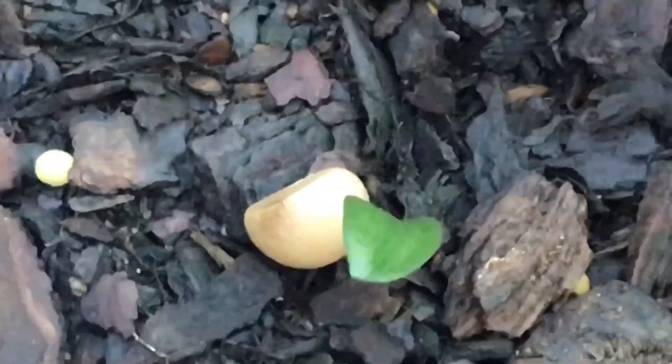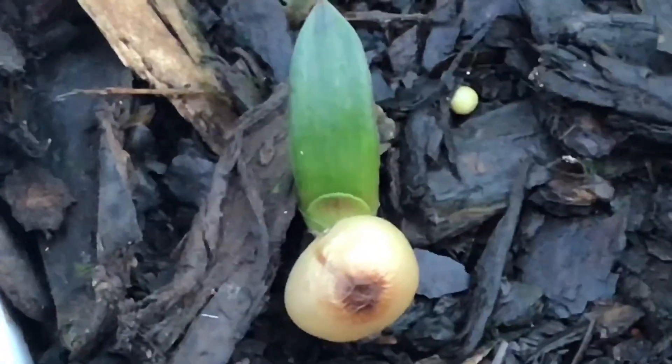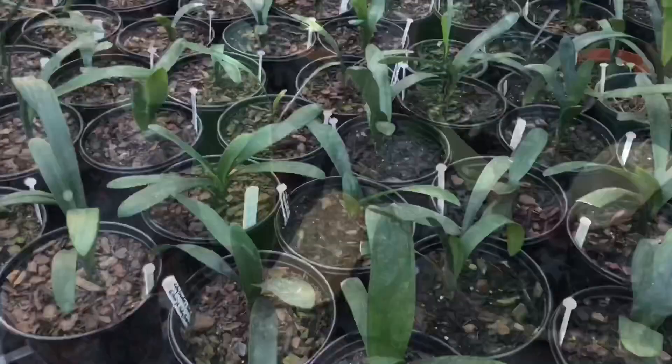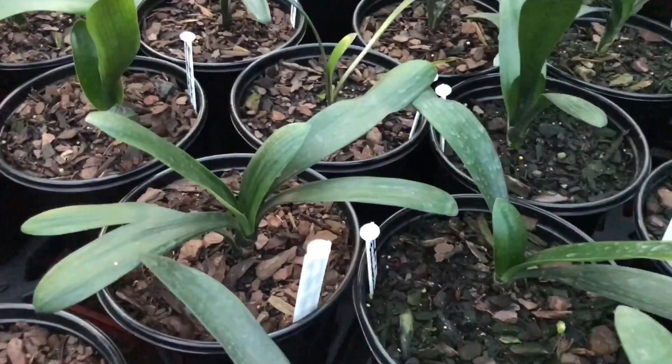The leaves will grow bigger and bigger, and then at some stage you'll have this kind of picture, and eventually this is the kind of seedlings that you'll be looking at. I hope you enjoyed the video and that it's going to help you to determine in future when your germinating seeds are ready to be planted out. Please go and like and share this video with your plant and Clivia friends, subscribe to our channel, and if you would like to see more videos like this and be notified, click on the notification bell above. Until next time, bye bye!